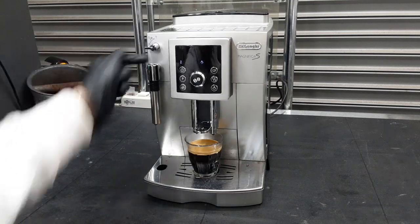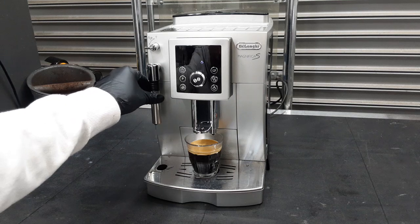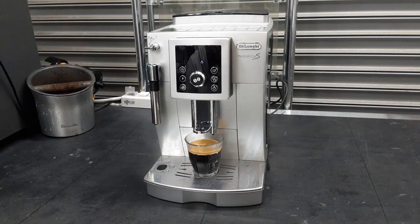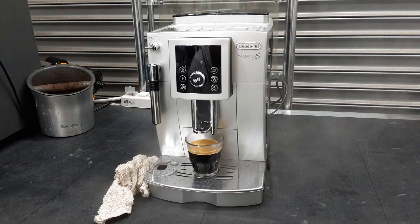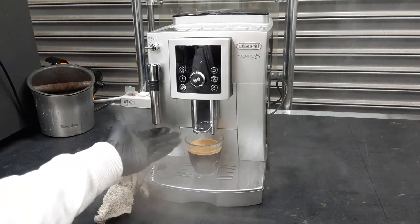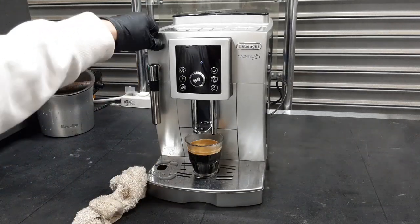We are going to open the valve — it is going to shoot a little bit of water first, but then it is going to kick on the steam very quickly. As you can see, it is working really well. Your machine is doing really good.